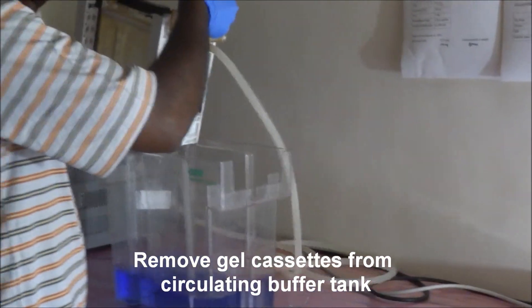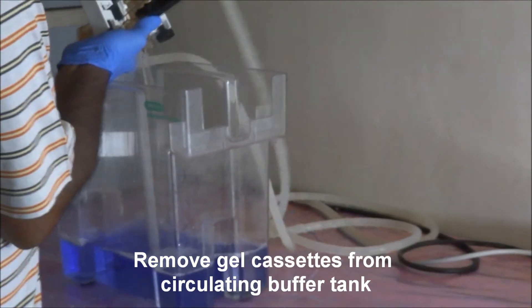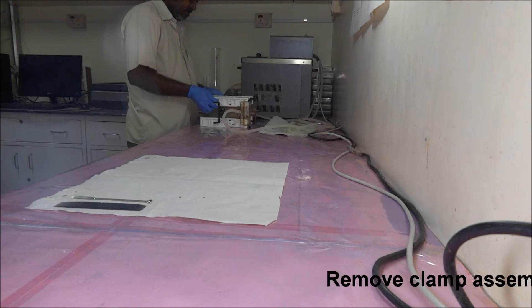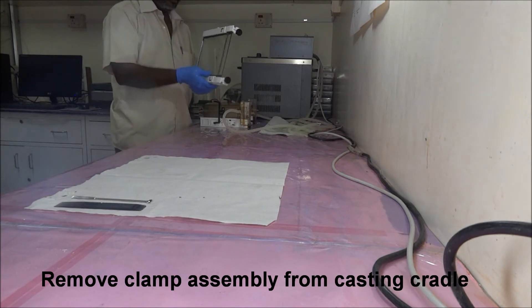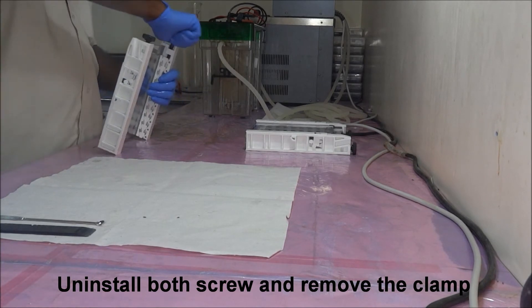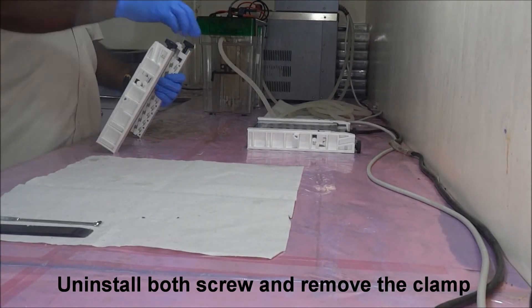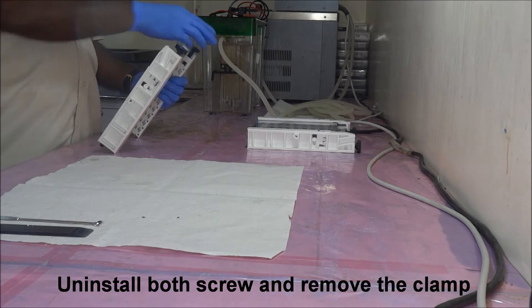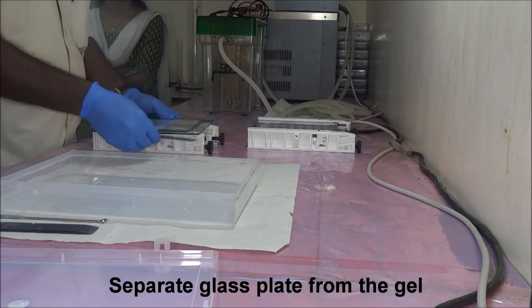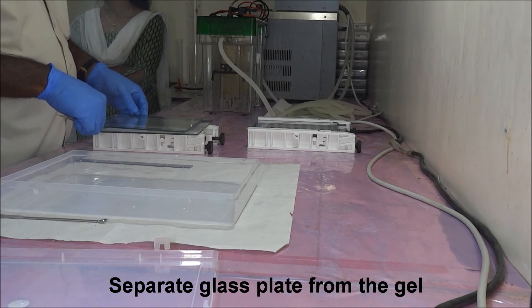In the first step of silver staining, gently remove the gel cassettes from the circulating buffer tank. Remove the clamp assembly from the casting cradle. Uninstall both screws, remove the clamp, and remove the gel. Carefully separate the glass plate from the gel with the help of a gel separator.